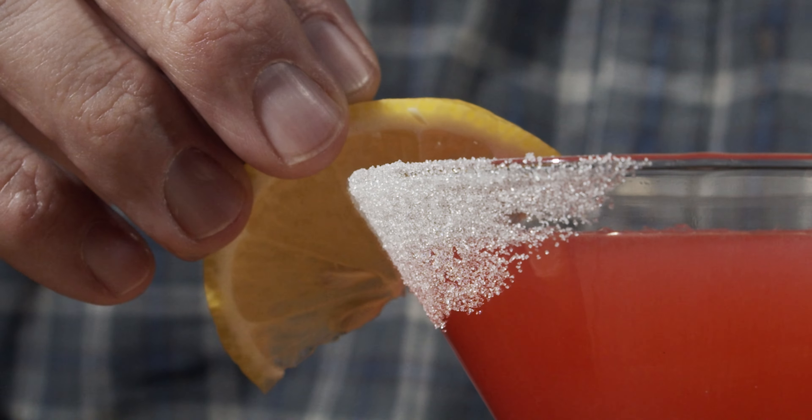Now we're going to grab a lemon and cut one wedge and stick that on the outside of the glass — just like so. This is a perfect strawberry cranberry lemon drop: beautiful, elegant, clean, and crisp. Look at that color.